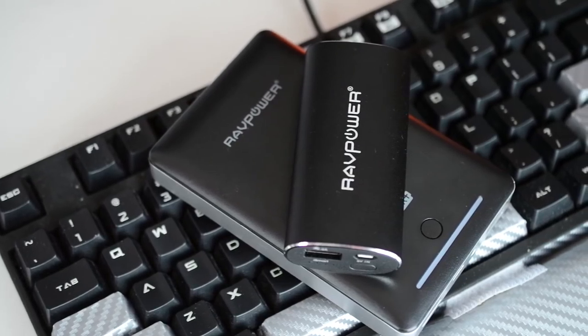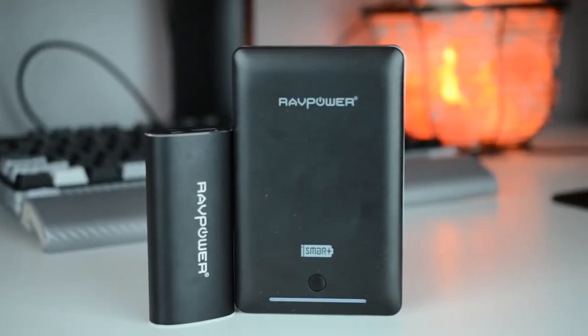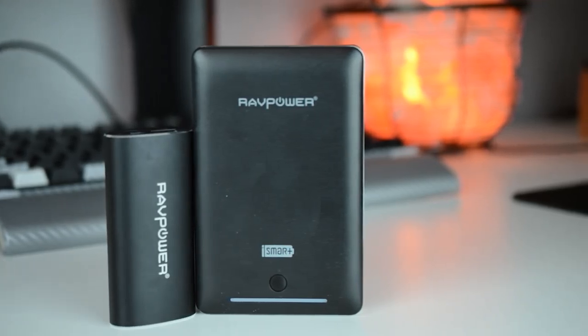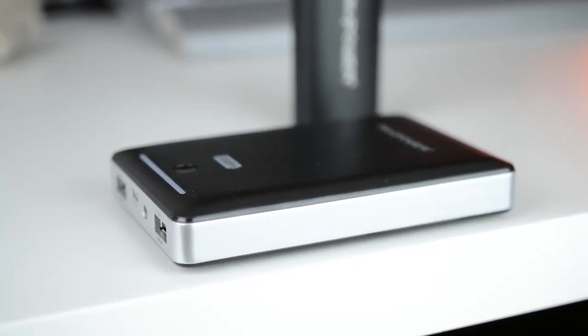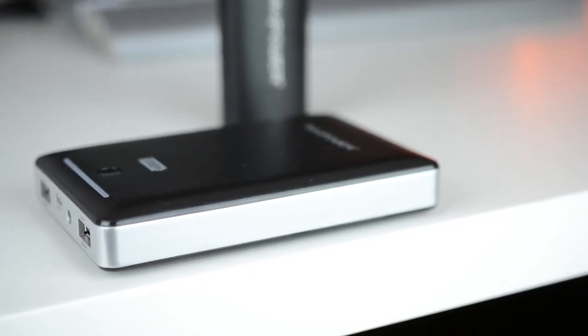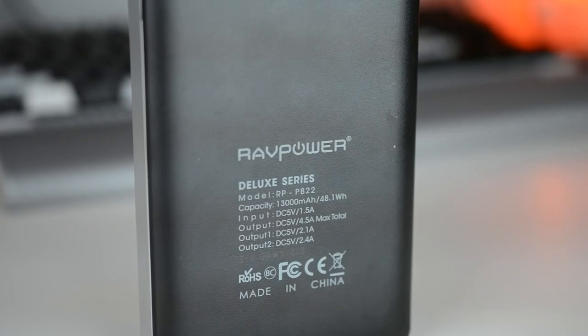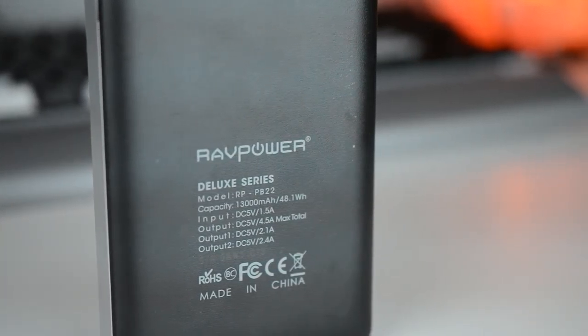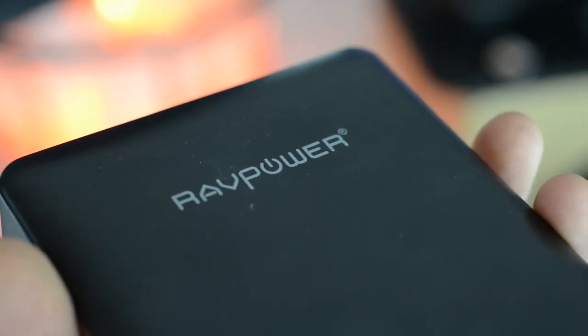With me today I have the RAVPower 5,200 milliamp hour battery bank and the RAVPower 13,000 milliamp hour battery bank. Starting with the 13,000 milliamp hour one, it's pretty big and really heavy, but it holds 13,000 milliamps — you could probably charge a decent-sized phone about four times plus half a charge after that. The build quality is pretty nice, just plastic, but it looks classy.